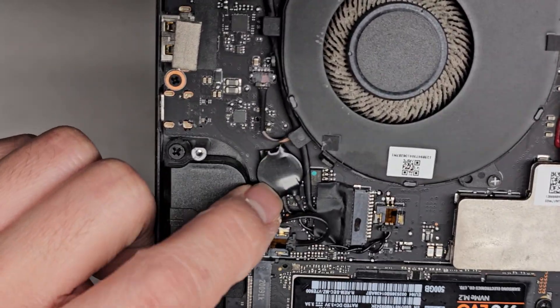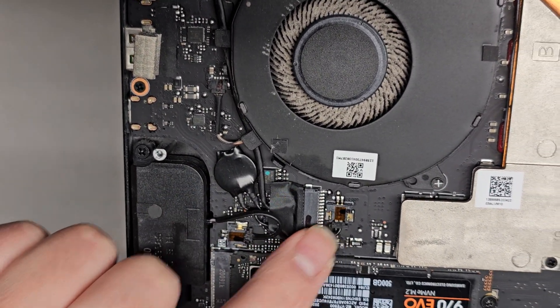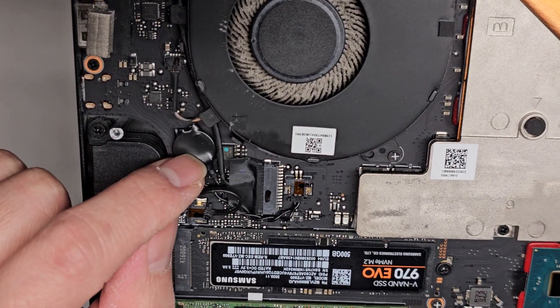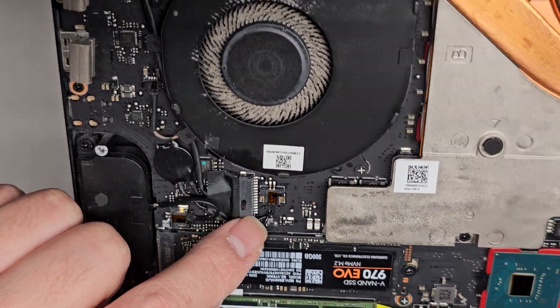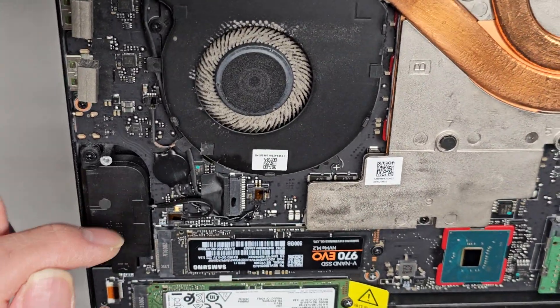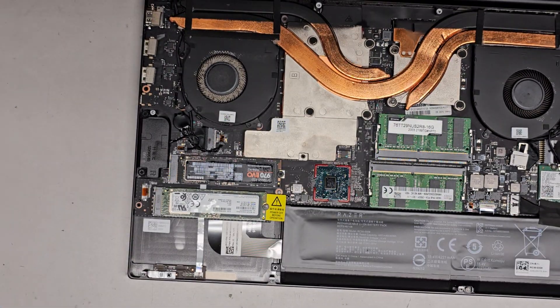You got the CMOS BIOS RTC real-time clock battery here — whatever you want to call it — and it's plugged in over here. The thing I don't like about this is there's no color wire differentiation. So if your battery is dead, you're not going to be able to figure out which is the positive and which is the negative. Let me go ahead and see if I can figure that out for you, so that if you have to replace your battery, you can check the polarity beforehand. Because if you connect it backwards, you could damage your laptop.